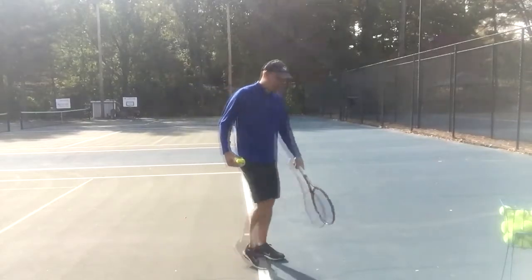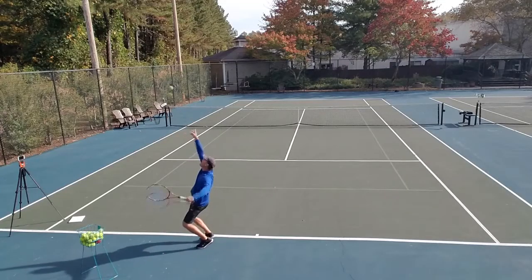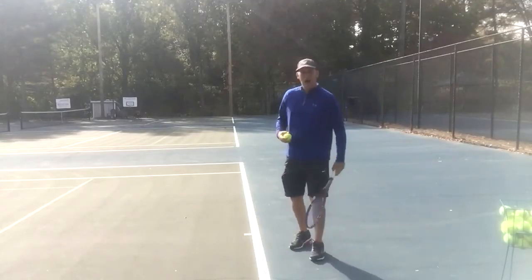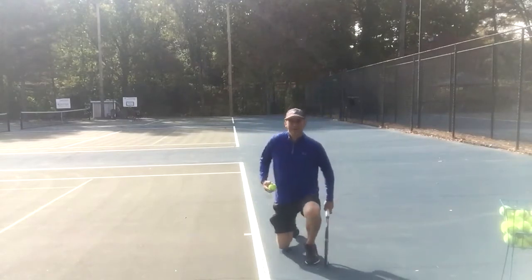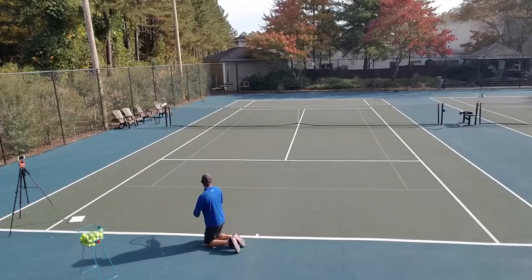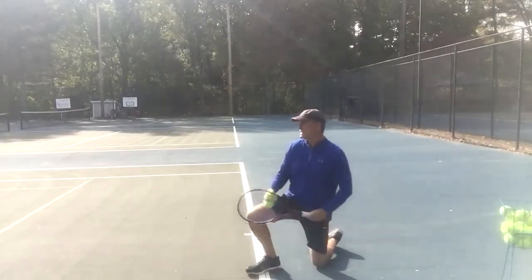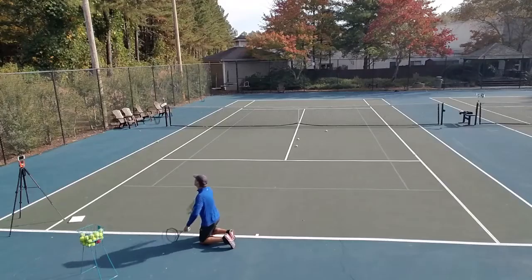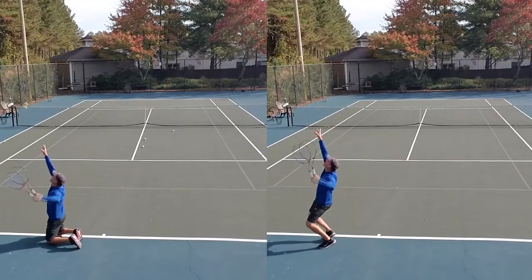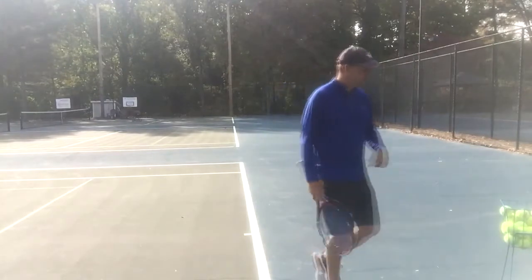Pretty good serve there. You can see I used my whole body, got the legs bent, went up, hit a pretty powerful serve. But let's take all that out just to see the importance of using your arm. What I'm going to do is get on my knees right now and hit serves from down on the ground, seeing what kind of power I can conjure up. You can see I'm still almost hitting the fence there. You can see that just using the arm, we still have a lot of power, but obviously I'm able to get more power when I'm jumping.